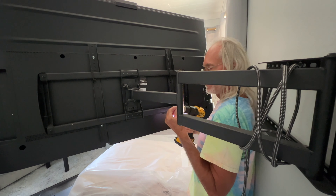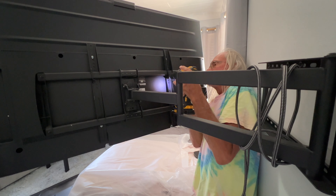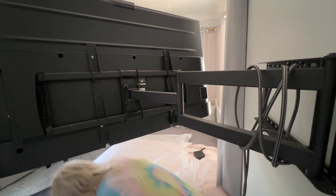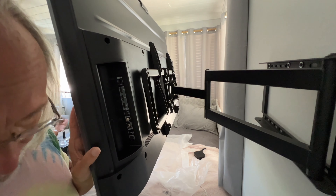There we go — got both in. That sucker's not coming off unless it rips itself out of the wall. If you like this video, subscribe to my channel and check out my other videos where I show you stuff like this. Peace out.